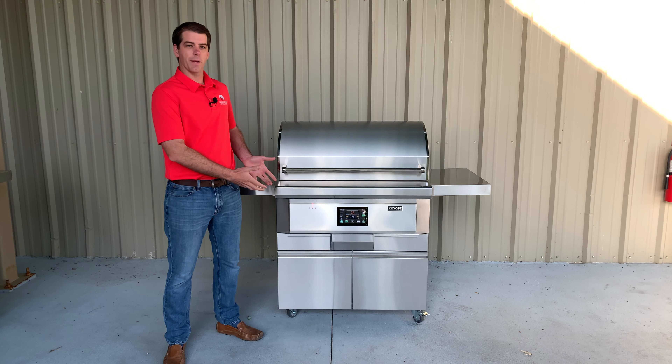As with all Coyote products, this grill is made out of a solid 304 stainless steel construction, so it's guaranteed to last even in the harshest outdoor conditions.